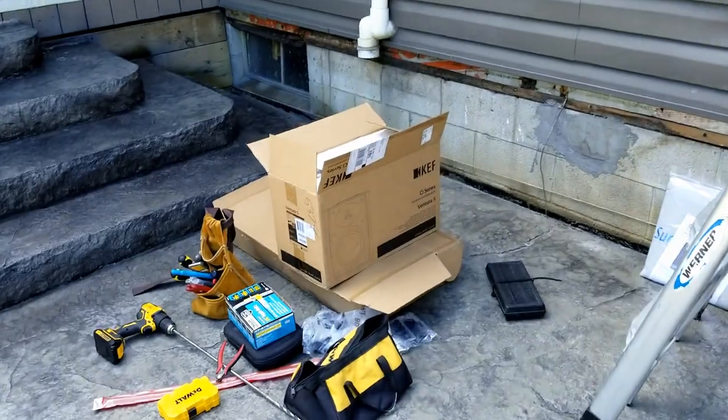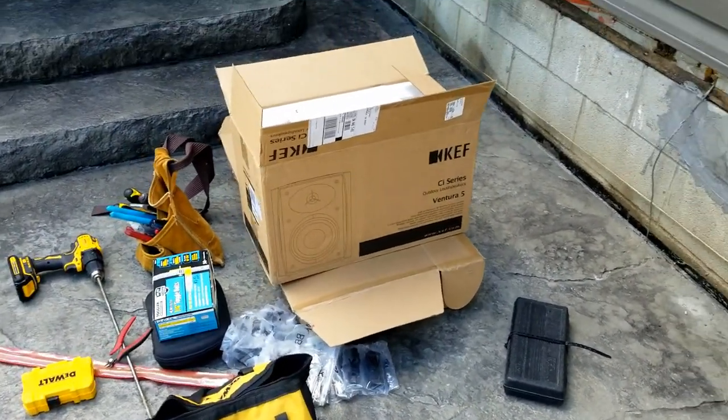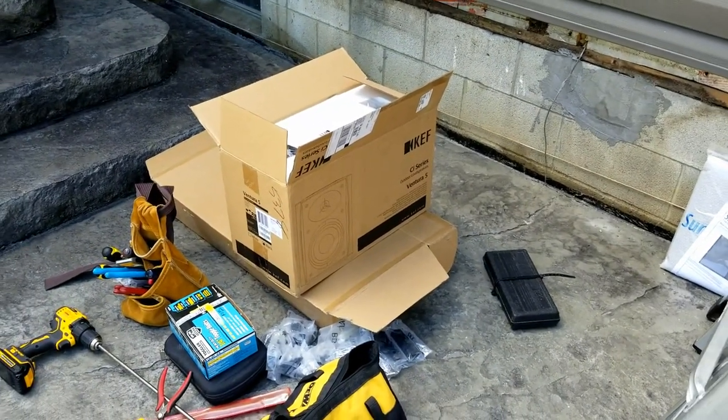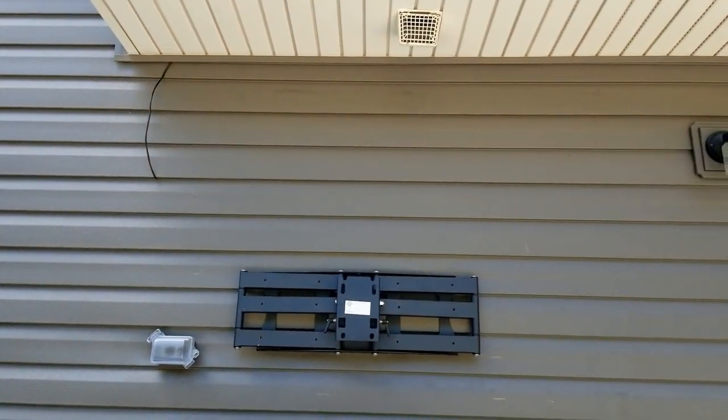We're going to use KEF Outdoor Series Ventura 5s in black — outstanding speaker. That's what we'll have mounted here. Just wanted to give you this update. We'll get those mounted and keep you up to date as we move along.